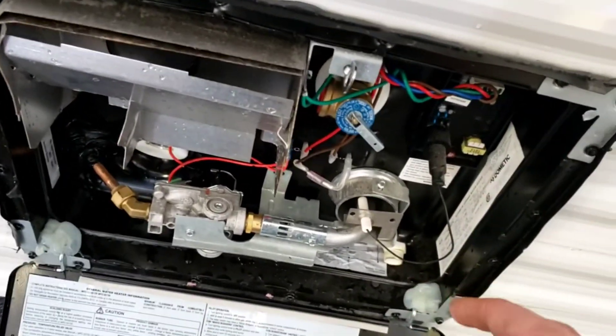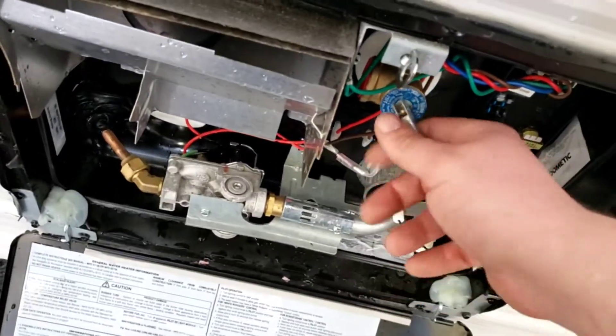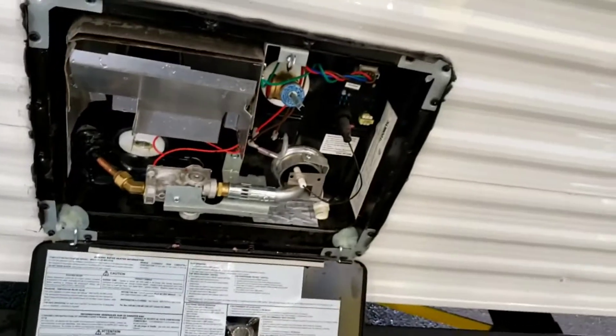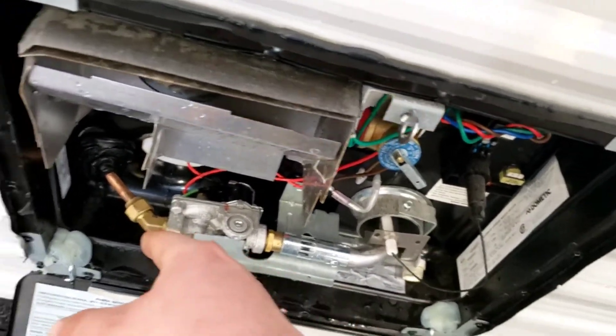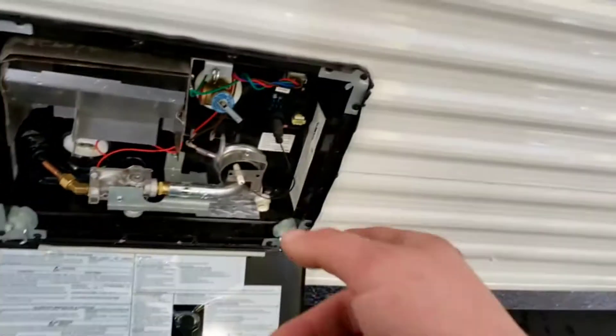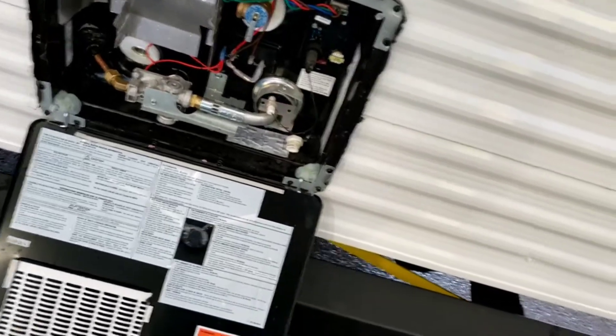I definitely recommend draining it after every trip — you don't want water to sit in there, it will start to get stagnant. Before you pull your drain plug, crack your pressure relief. Water will squirt out; that's fine, everything out here is designed to get a little bit wet. Once it stops squirting out, snap it closed, then you can take that plug out.